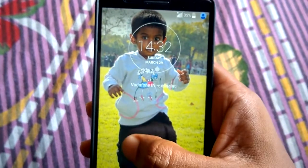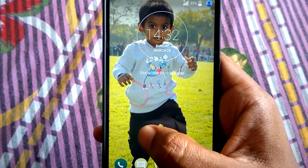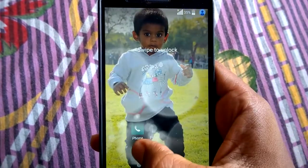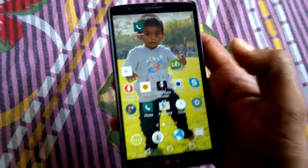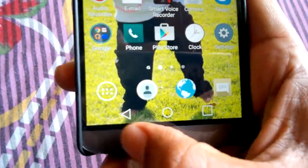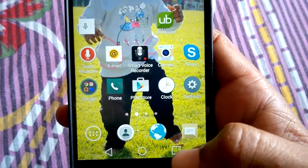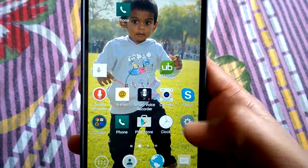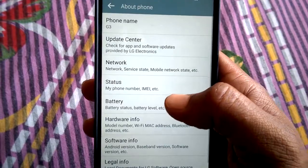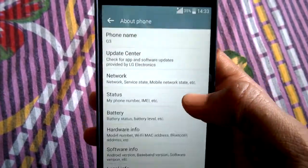This is running Lollipop 5.0. There is a nice zooming animation you can see. The buttons have changed in Lollipop. If you go to Settings > General > About Phone > Software Information, you can confirm it is running Lollipop.